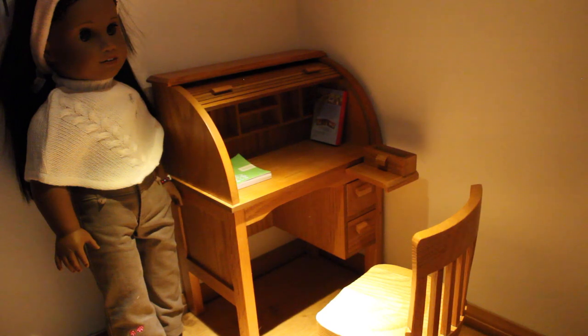It's just a gorgeous piece, so thank you so much for watching. If you have any questions about the desk or anything at all, leave me a comment down below and I'll try to answer. See you later, bye!